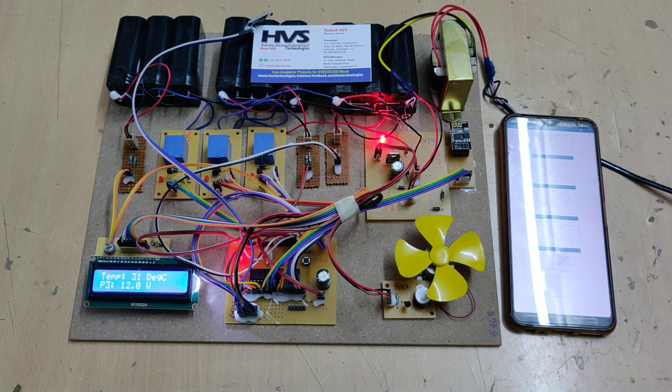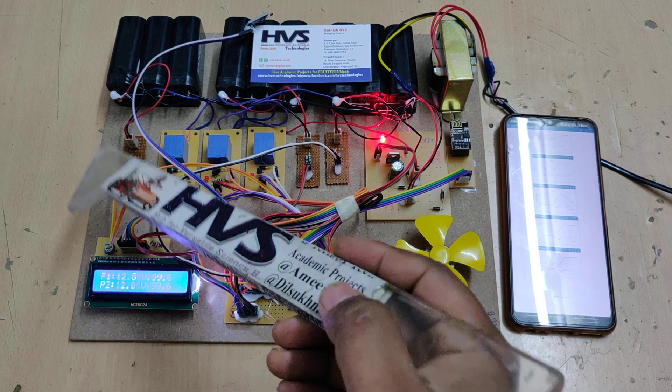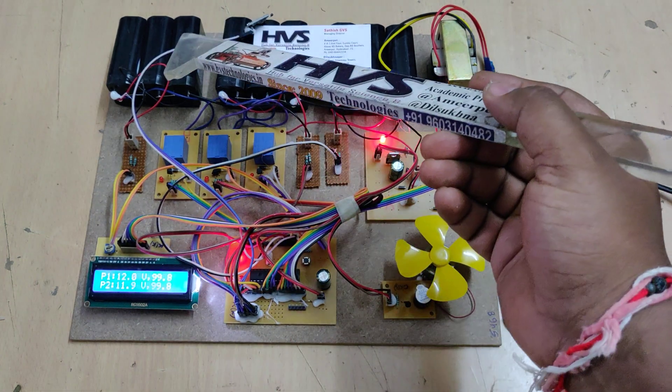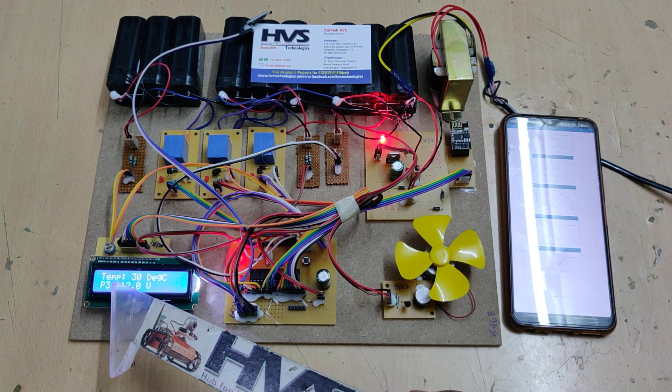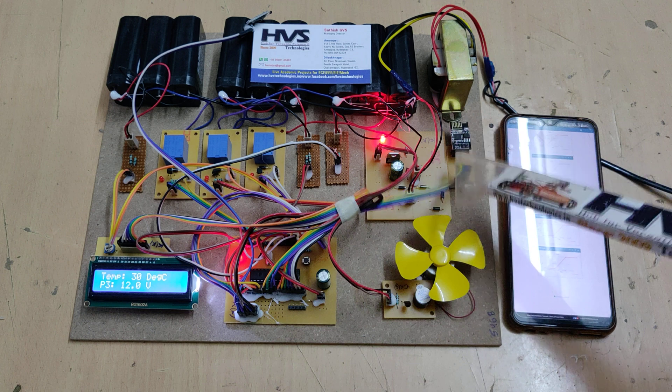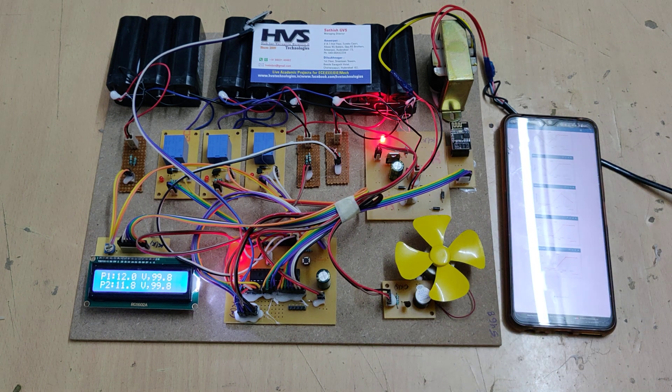Finally, let us check the connections: voltage sensors are on A0, A1, A2; temperature sensor on A3; the fan on C4; the LCD on pins B2, B7, B0, and B1; and the ESP8266 Wi-Fi module connections are also shown here.